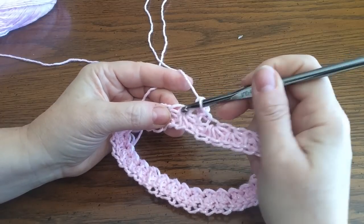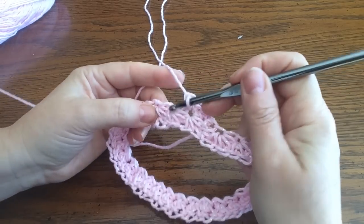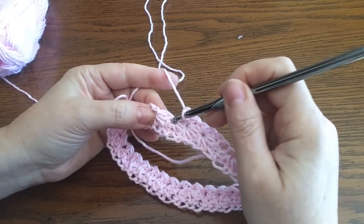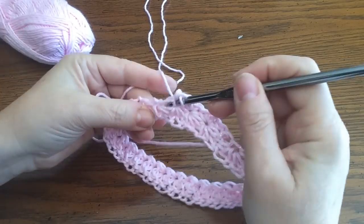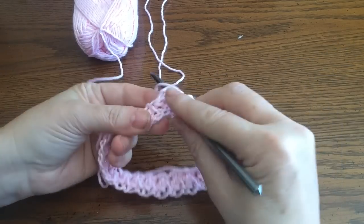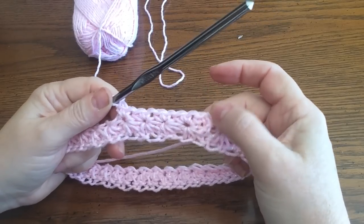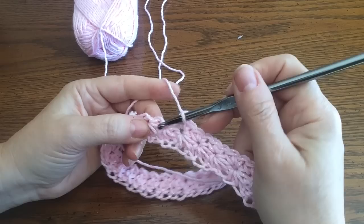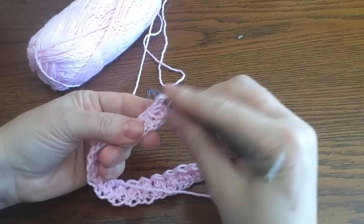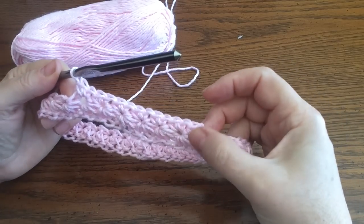We're going to do two single crochets in each I. One and two. Go into the next I, do two single crochets — one and two. In every I you're going to do two single crochets. See how it's the completion of that pretty star stitch? I love it. Keep going into the I's and doing two single crochets all the way around. I'll meet you at the end and tell you our next row.